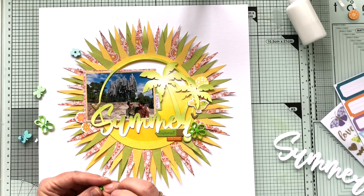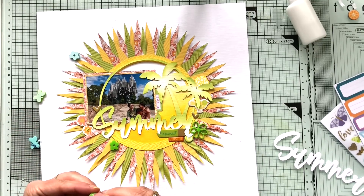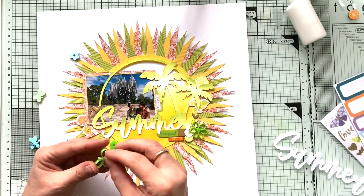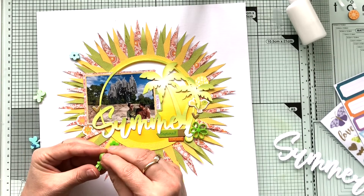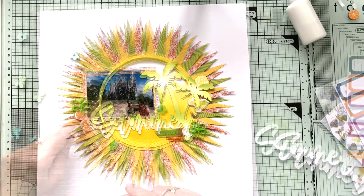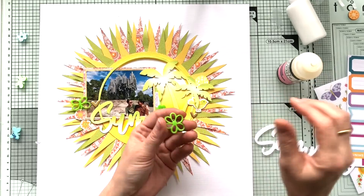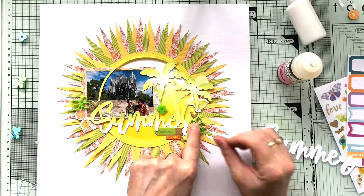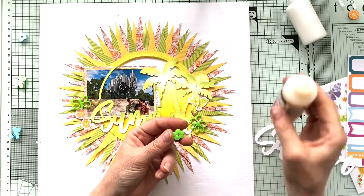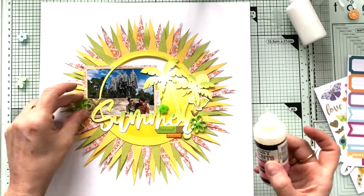I'm simply removing the protective film, and that little butterfly — oh, so cute! I always glue it down with some glossy accents. I'm sure there are other adhesives, but for my perspectives I will always use the glossy accents.